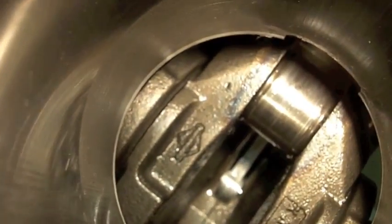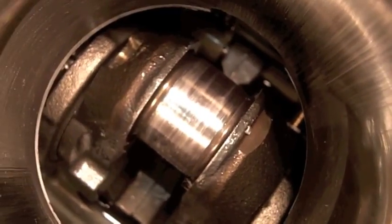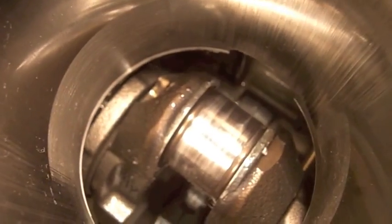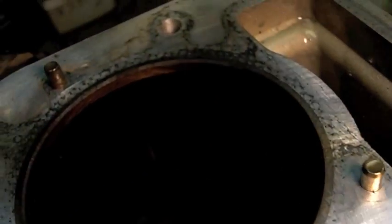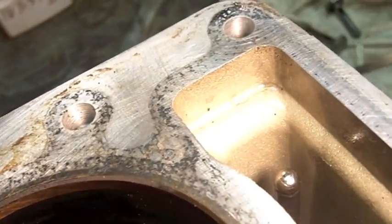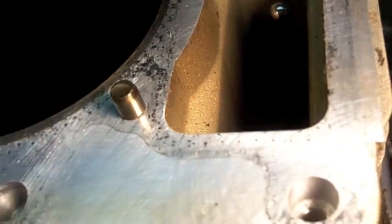There's the crank — I'm gonna polish that journal up. The surface of the head looks fantastic. I put a straight edge on there, not that I was really expecting to find warpage, but there's no discoloration, no carbon or anything blowing past the head gasket. The head gasket was still making a great seal. I rolled the push rods on a piece of glass and they're not bent, which makes me extremely excited.